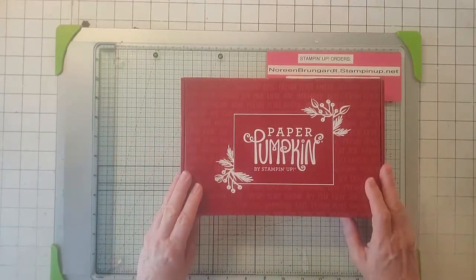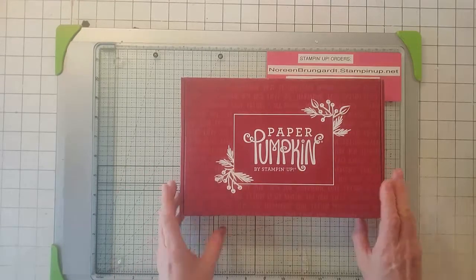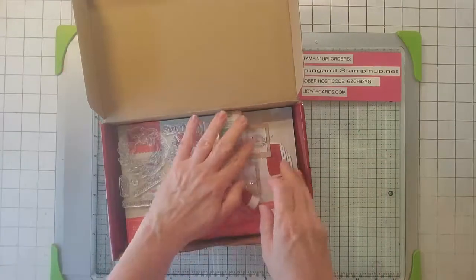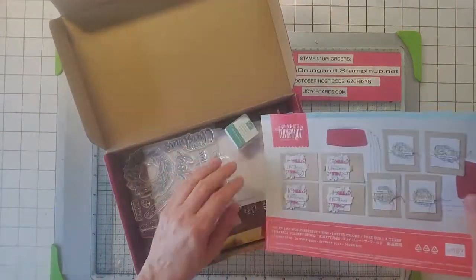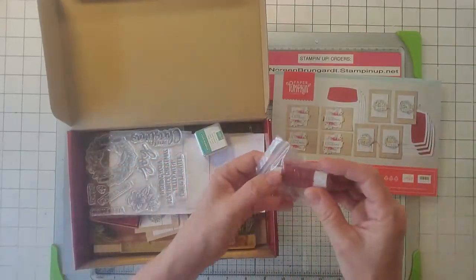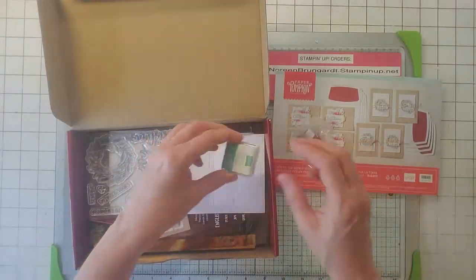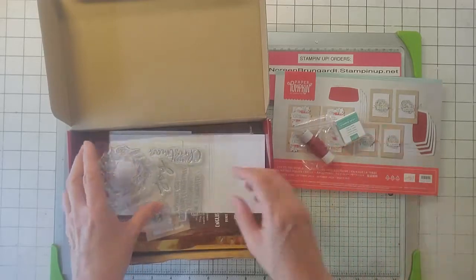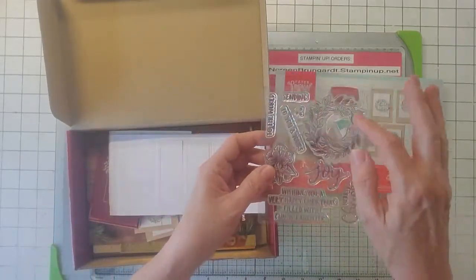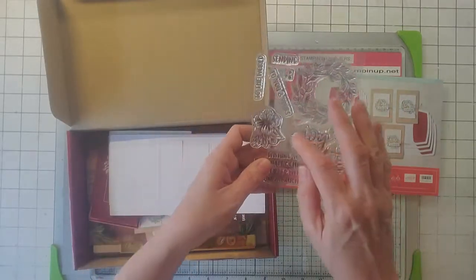So let's talk about the October Paper Pumpkin — I've already opened it, but anyway. So what we get here: it is a Christmas card obviously, and what you get is some red thread. Here's the stamp set. It's a wreath and there are some sayings like Merry Christmas and Joy.